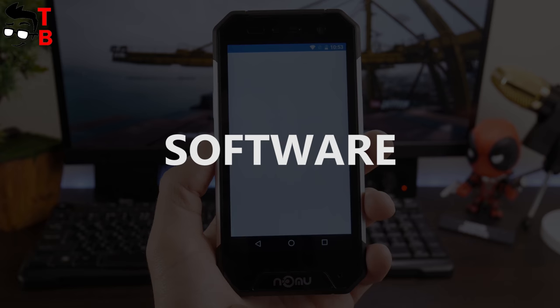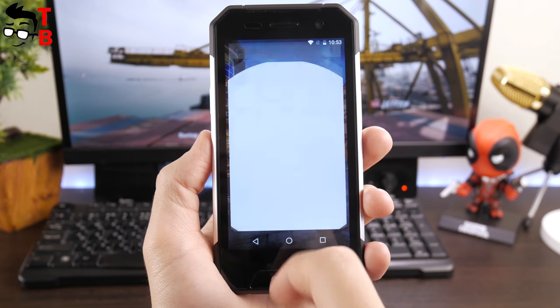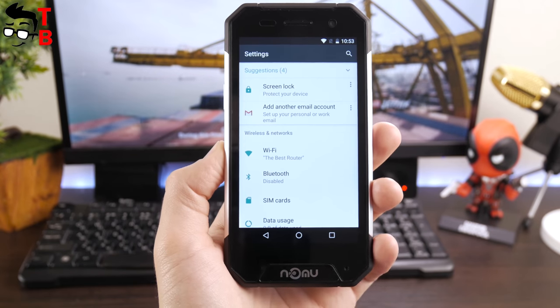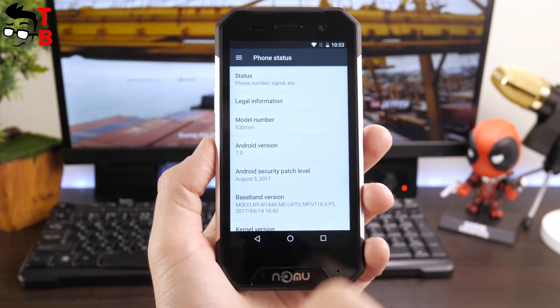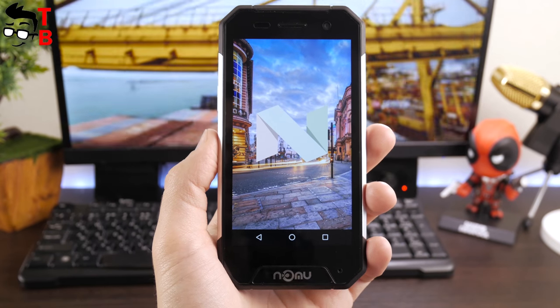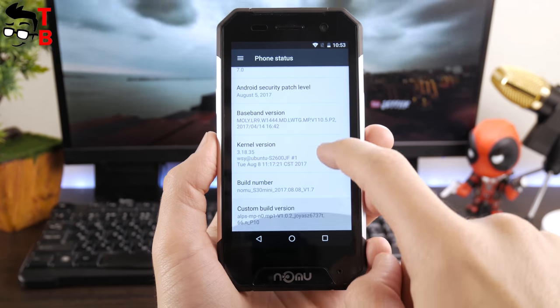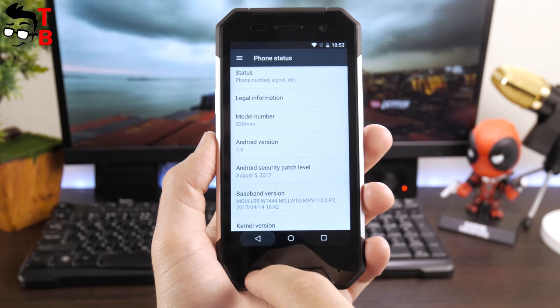The Numero 30 Mini runs on a stock version of Android 7.0 Nougat, which is really good. Among pre-installed applications you will find a file manager, software updates, and Google services. The settings menu, widgets, and phone app are just like standard Android 7.0 Nougat, so there is nothing special to talk about. Let's move on to performance.